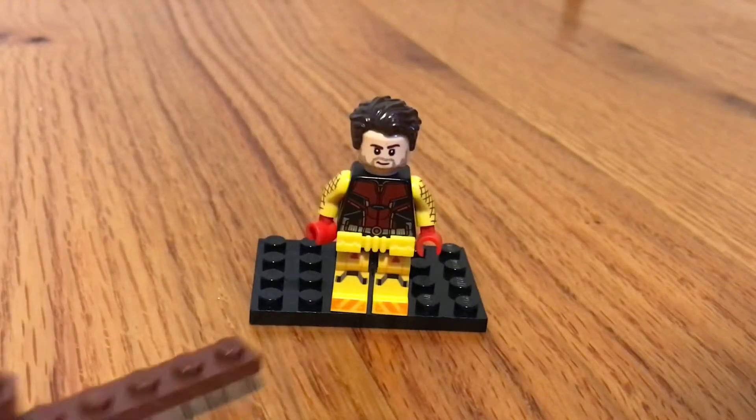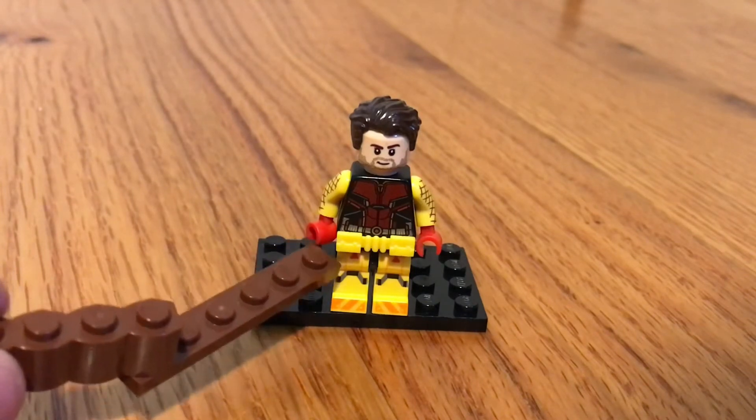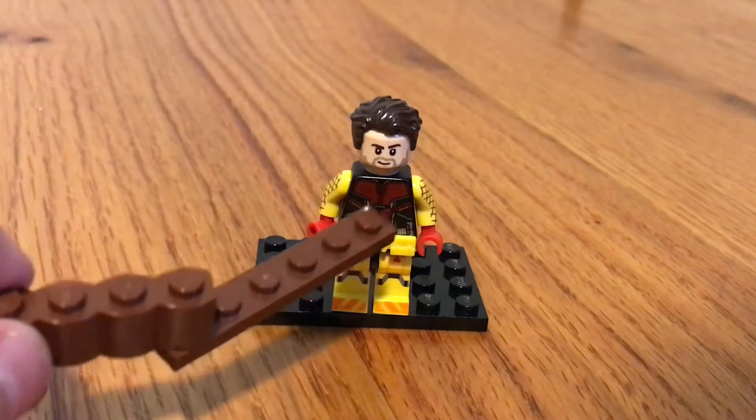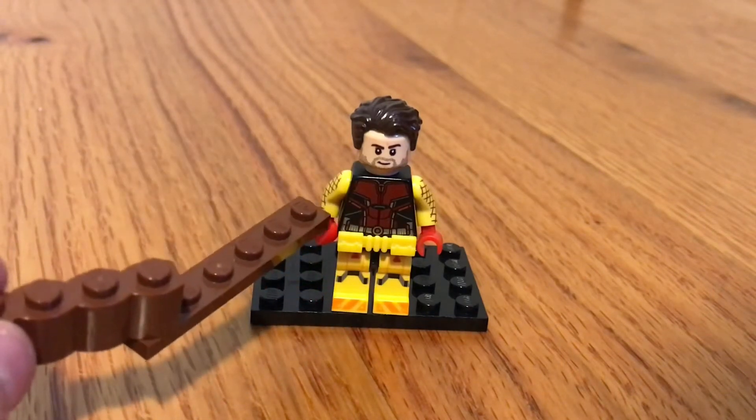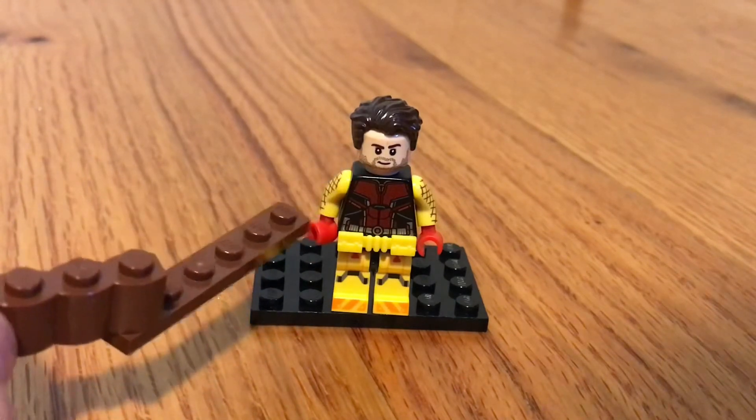First up we have Daredevil. I used the legs from the Series 22 robot, the utility belt from the LEGO Movie Batman, and the arms from the Shocker. I used Ant-Man's torso, and Bucky Barnes' head and hair from the CMF. And I got red hands.